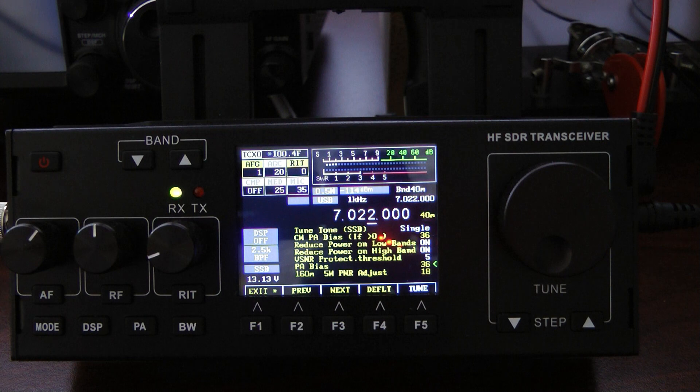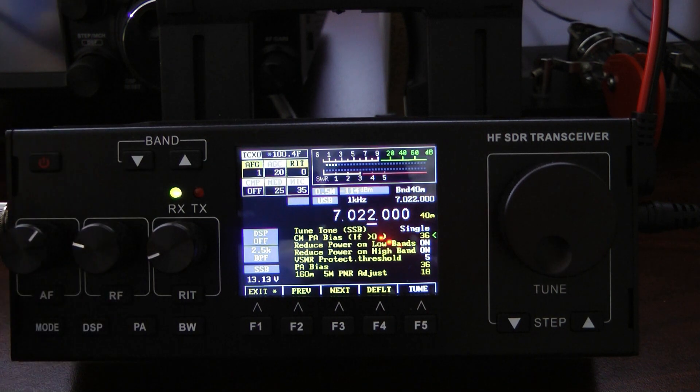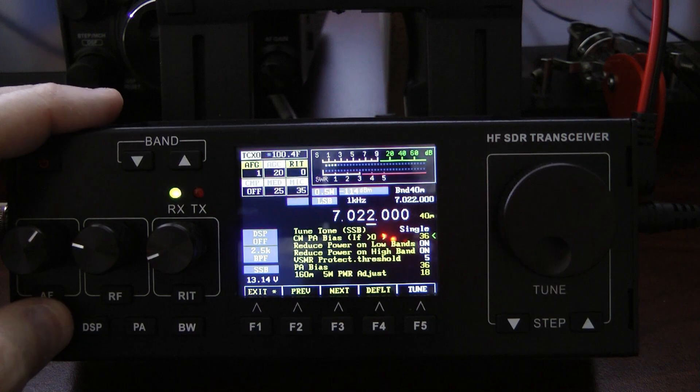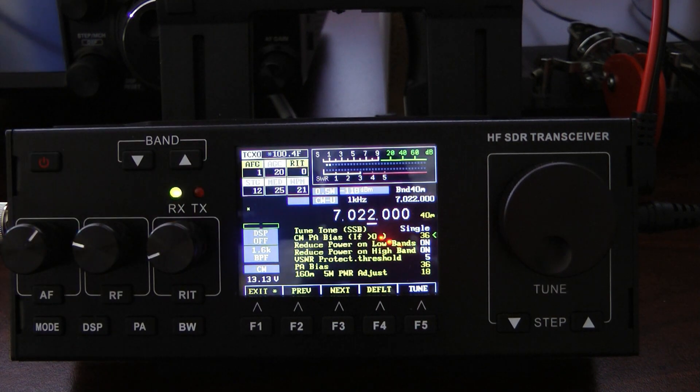Once I got my PA bias set on USB, I simply went up to the CW PA bias, changed to CW mode, keyed it up, and set the CW PA bias at 36 — the same value I had set for the USB PA bias.